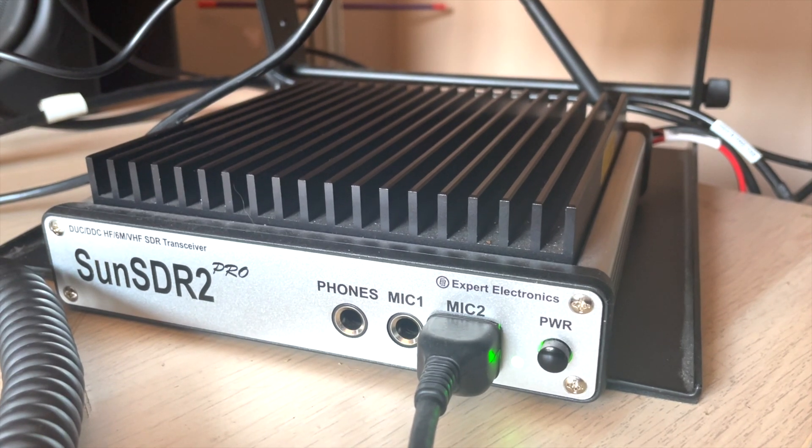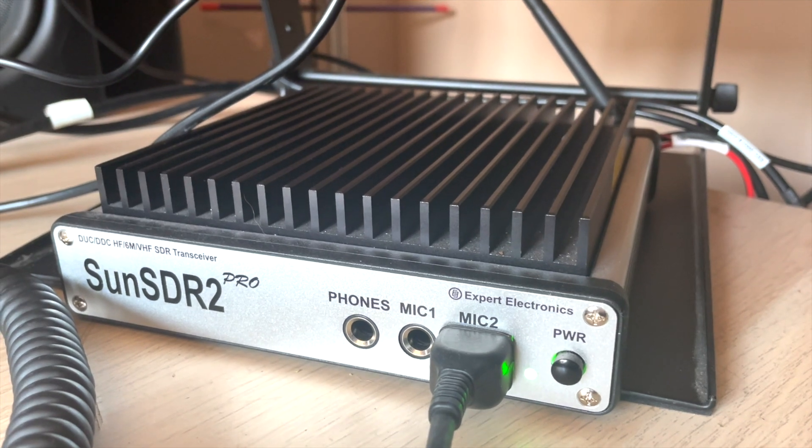Hello and welcome. In this video I'm going to talk about the Sun SDR Pro 2 SDR transceiver and also the software that links up with the hardware, which is Expert Electronics ExpertSDR 3.